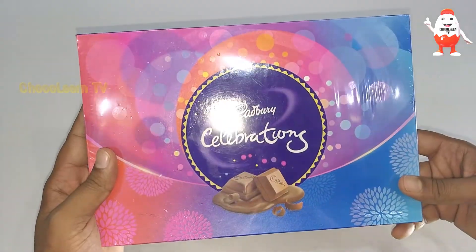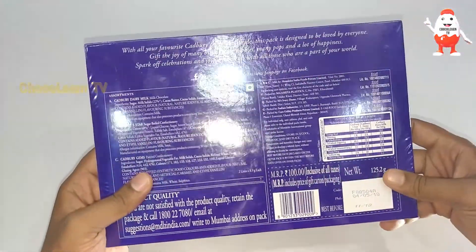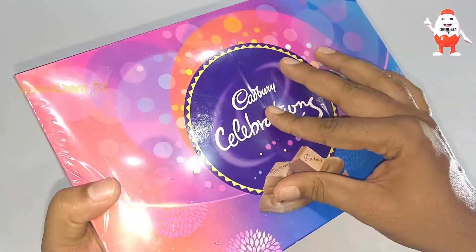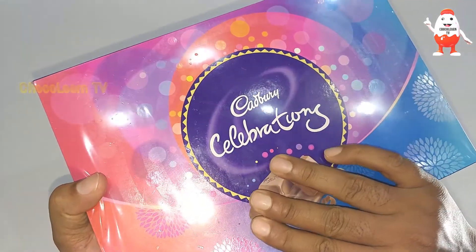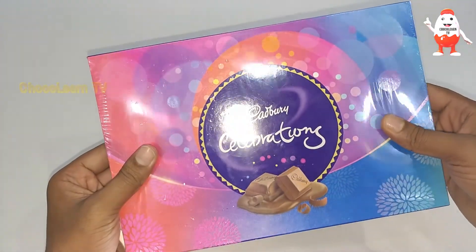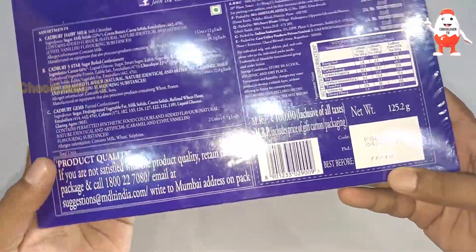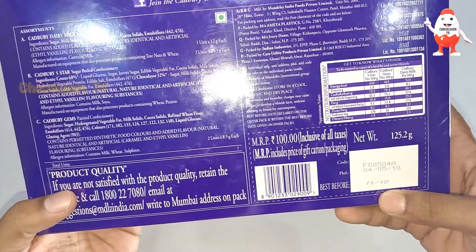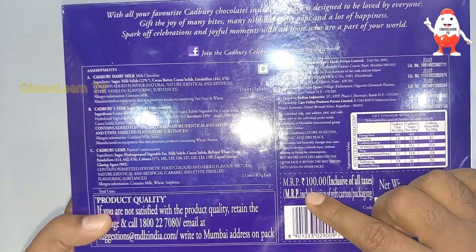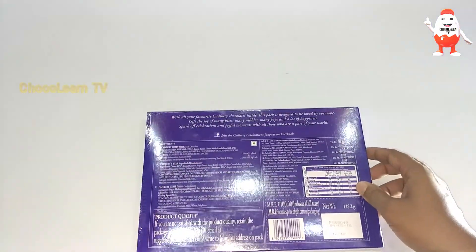Before I unbox this, let me give you a brief idea of the packaging. It has a thin cover sheet on the box — kind of an airtight pack. The price of this box is 100 rupees.